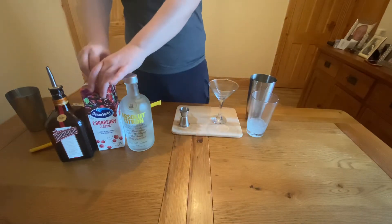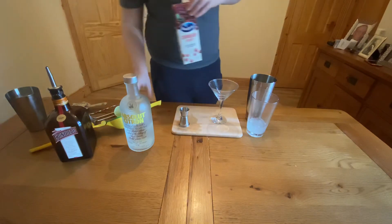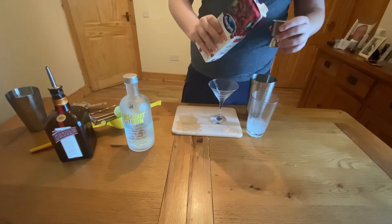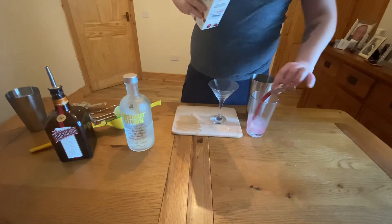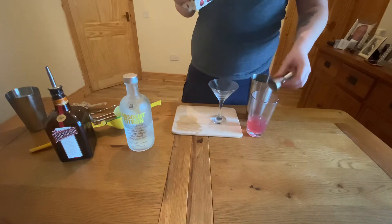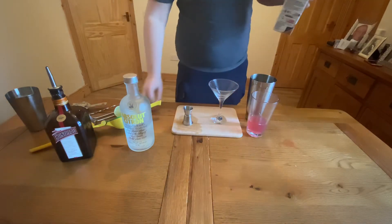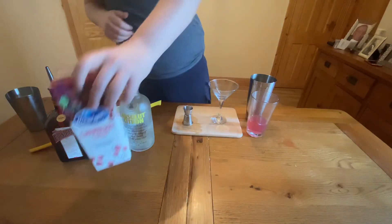Next we're going to get an ounce of our Ocean Spray cranberry juice. This will give it that lovely red colour and obviously contributes a lot to the flavour. So let's get an ounce or 30ml of cranberry juice straight into the glass. And basically that is the Cosmopolitan assembled.